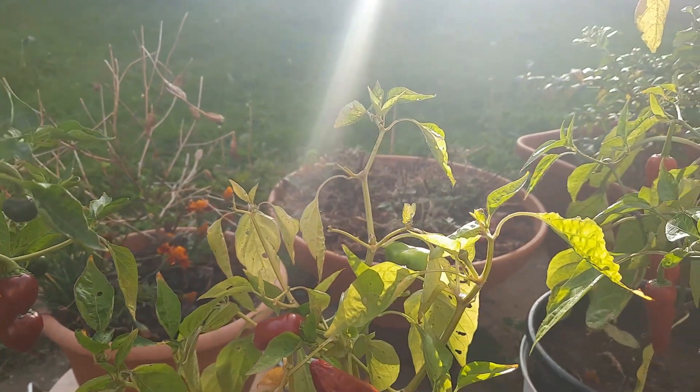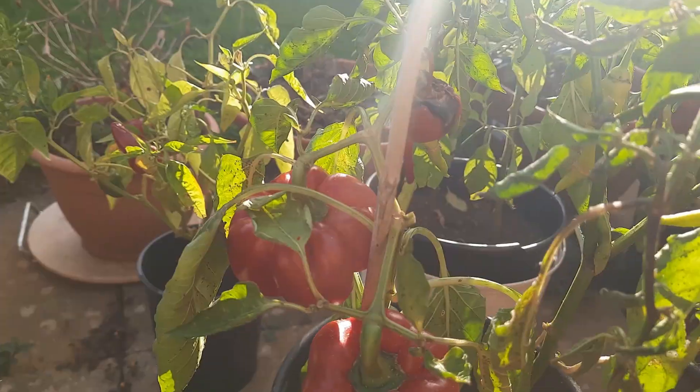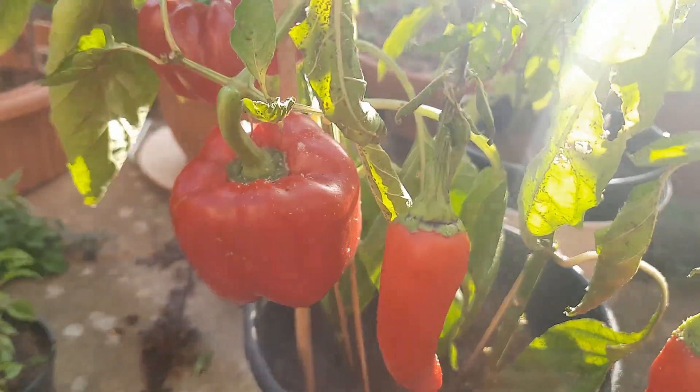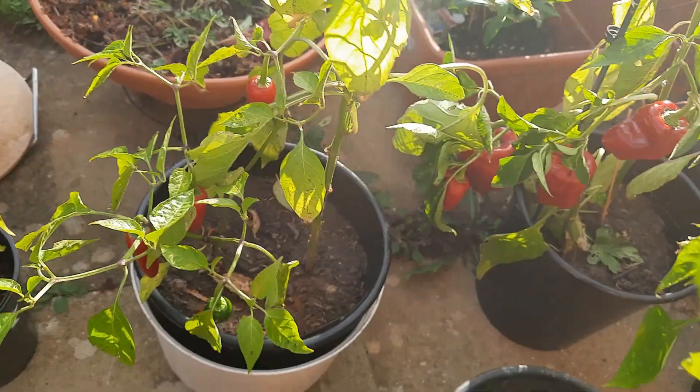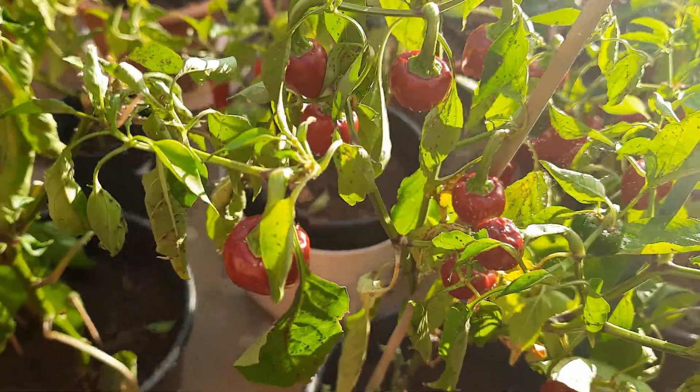I am going to make a collection of chilies. I am going to make a little bit of a place here. All the things are ready and ready.